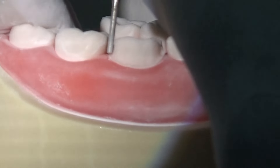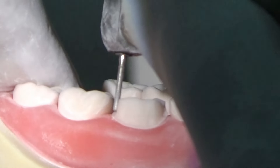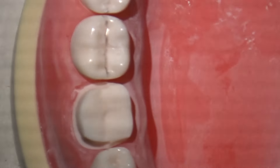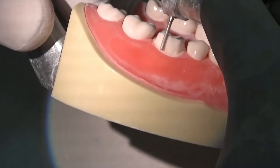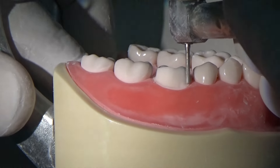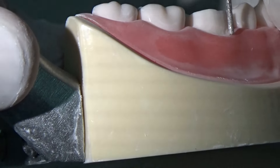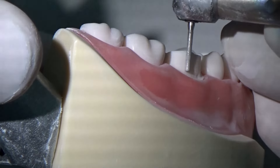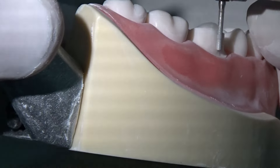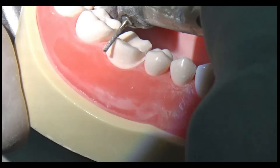After preparing the buccal surface, check and observe the preparation. Ideally the preparation should be equal from all sides with equal width, which you can also verify with a mirror. If any area requires more reduction — for example, if there is an area that appears to be an undercut — reduce and clear it up so that there are no undercuts. If you leave such an area, the technician will tend to block it out.